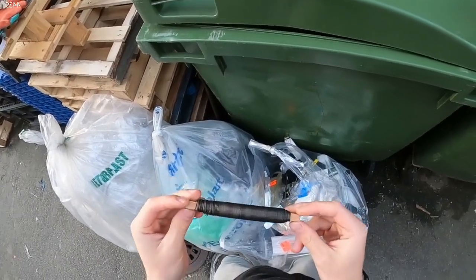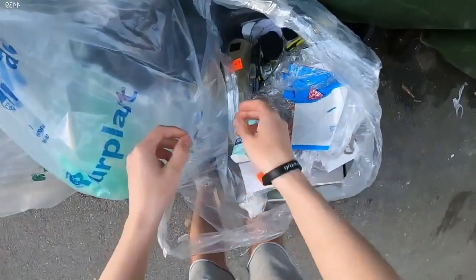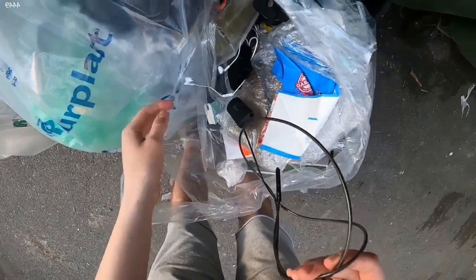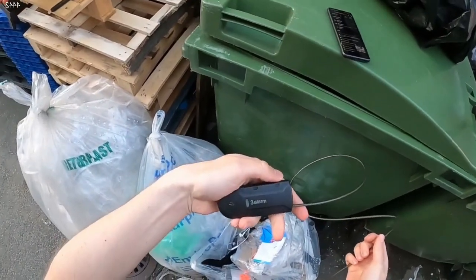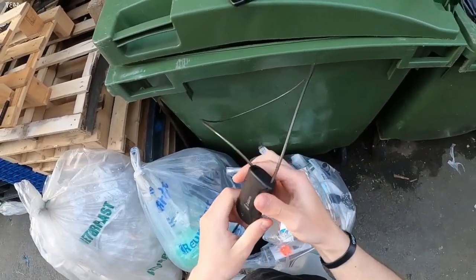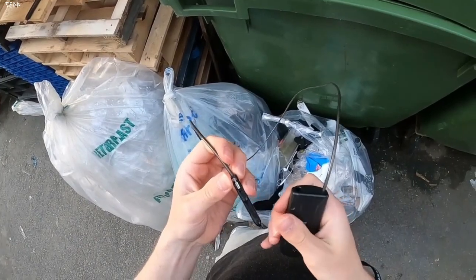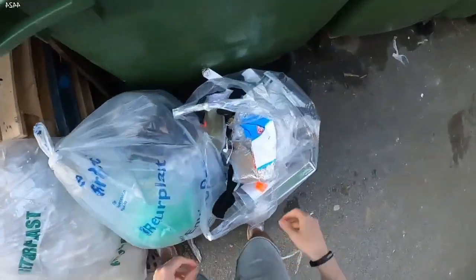Do I want this? Do you know what this is? What do you use this for? Maybe my dad wants... A bunch of weird stuff today. Some ear plugs. Does this even work? Alarm? I'm gonna take it and plug it in the car. I don't want to try it here.